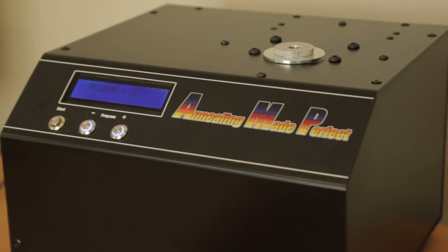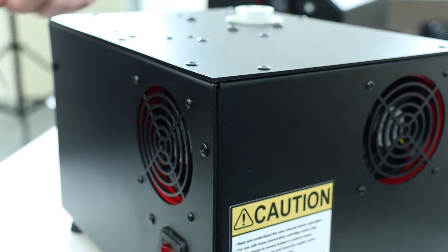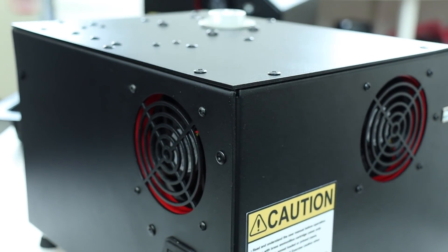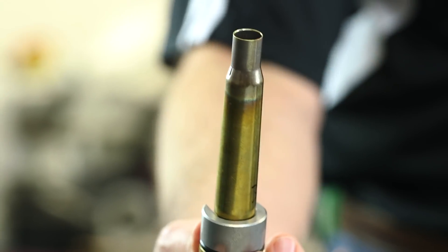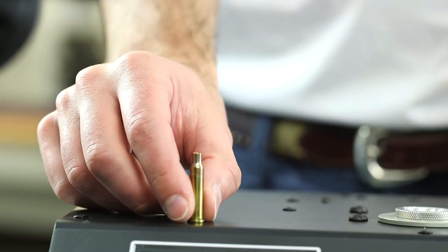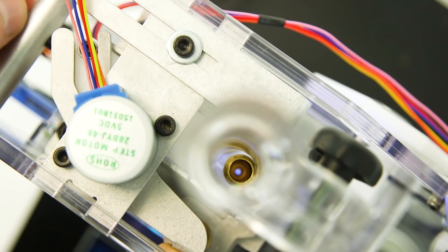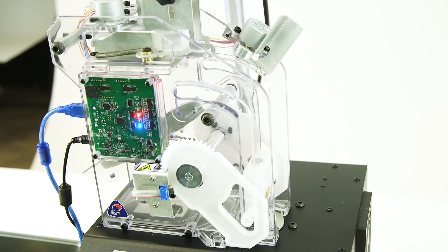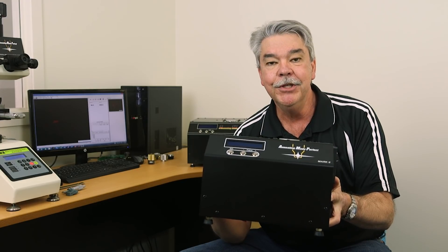Our original Mark I annealer offered a new level of accuracy, but we were constantly looking at ways to improve it. Could we make it run cooler for longer? Yes — the airflow dynamics took months to perfect. Could we anneal 50 BMG? Yes, but only after redesigning for much more power. Could it be universal across all cartridges? That was the hard part — it took many months to perfect, but we got there. How about automation? It took Matt over 18 months to perfect AmpMate, but he finally produced an amazing piece of robotics. Then you add in Aztec technology, and now you have a laboratory in a box. We hope you enjoy using it.